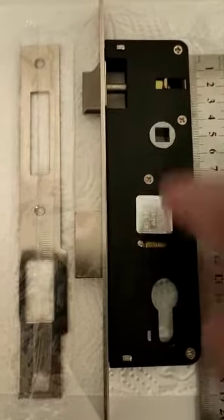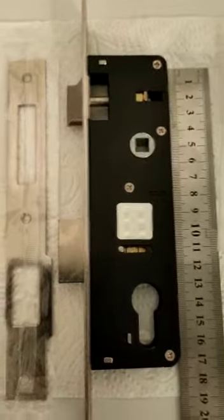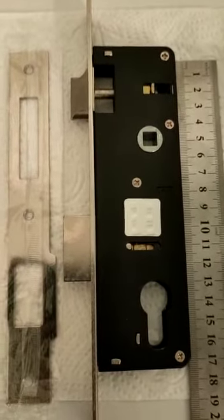The PZ of the lock is actually 85 millimetres, so obviously you would need a set of handles with an 85 millimetre PZ to go with it.